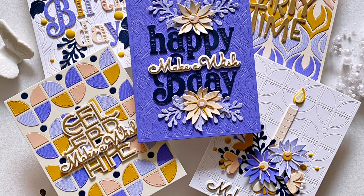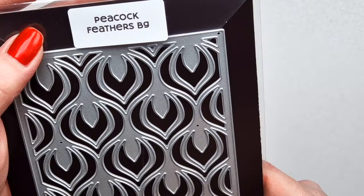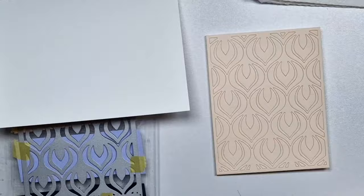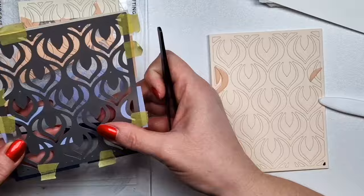Hi there, Zsoka here from A Pocket Full of Happiness. In this video, I'm going to show you a few projects with a bunch of new products that are available. This is Floral Happy Birthday. Then there is an A2 size cover plate called Peacock Feathers background. The next one is also an A2 size Stylized Tulips background. I'm going to mix and match everything because I just didn't have time to create videos with every single separate product.